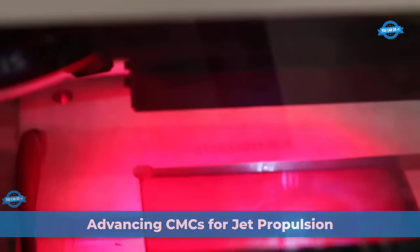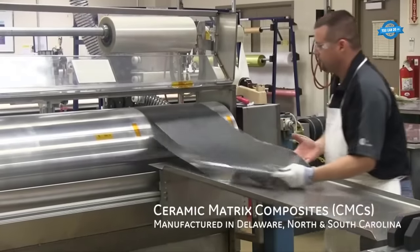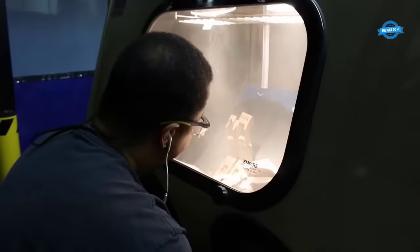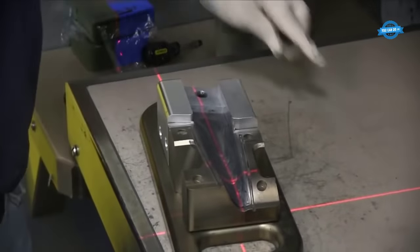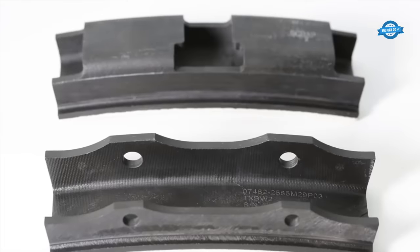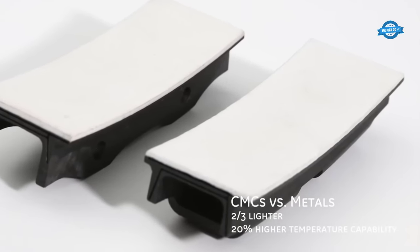For decades, the aerospace industry's quest for more efficient and powerful jet propulsion systems has been fueled by the promise of ceramic matrix composites, CMCs. These cutting-edge materials represent a departure from conventional metallic alloys, offering a unique combination of exceptional heat resistance, reduced weight, and increased strength. The journey to harness the full potential of CMCs has been marked by challenges, breakthroughs, and a relentless pursuit of innovation.